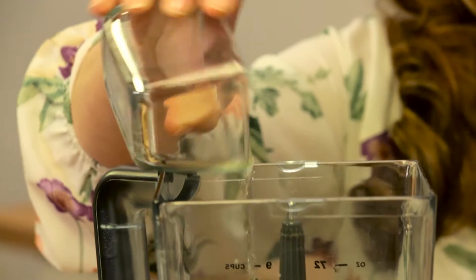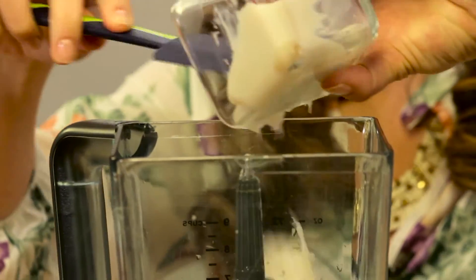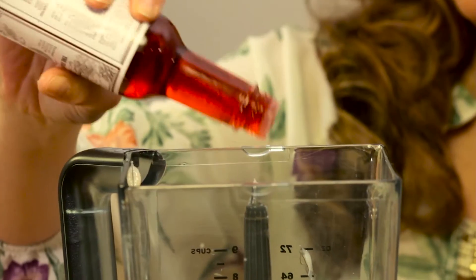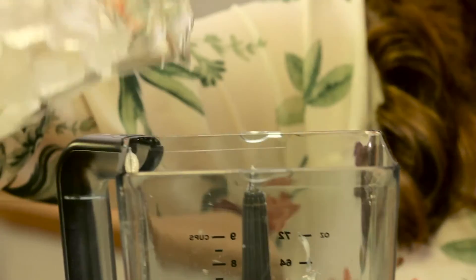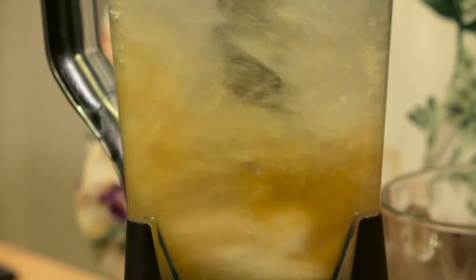Pour all of your wet ingredients — your rum, sherry, coconut cream, fresh squeezed lime juice, and bitters — into your blender, then add a half a blender's worth of ice cubes. Blend until well mixed, and then it's just a matter of rimming your glasses with coconut flakes.